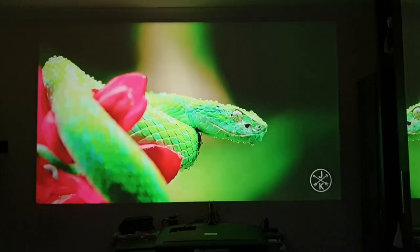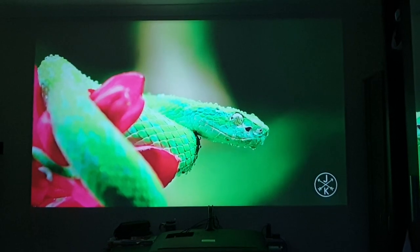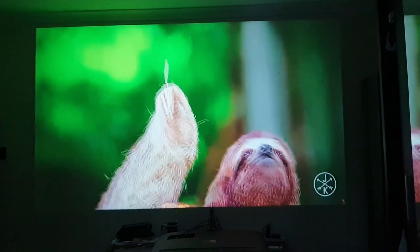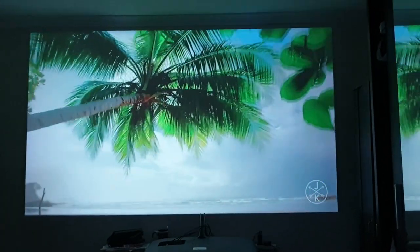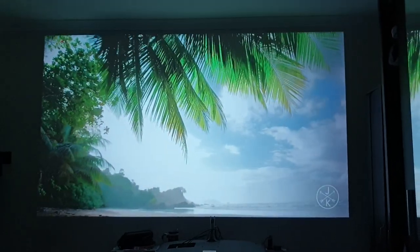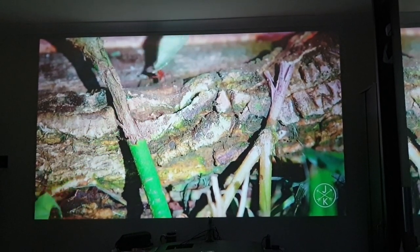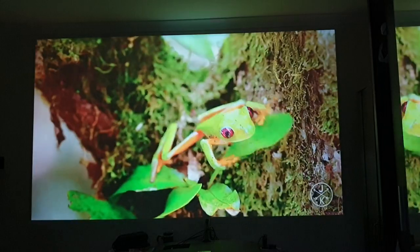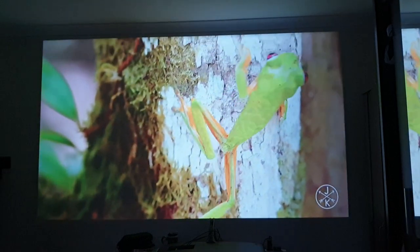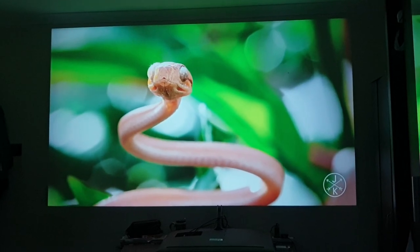The speakers are very basic. I'm running a Costa Rica 1080p test video — the colors look better in this video than slightly washed out in real life. But overall, not bad at all — excellent value for money for the price I paid. You can't go wrong. Thanks for watching.